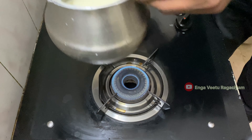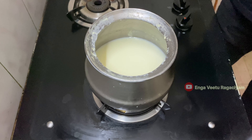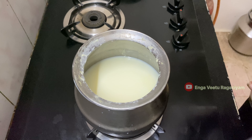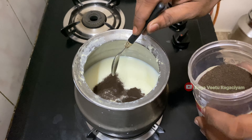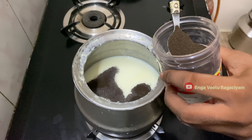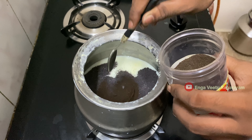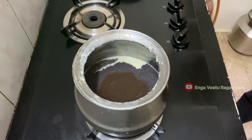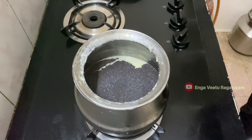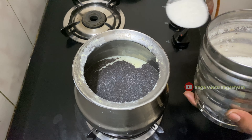Let's put it in. Let's put a spoon in — half a spoon. Let's put it in half a cup.